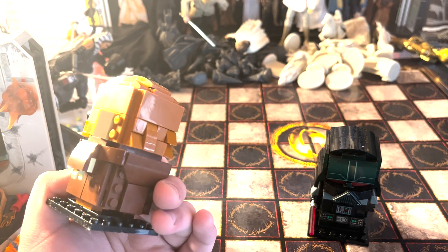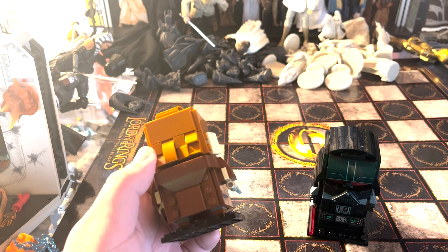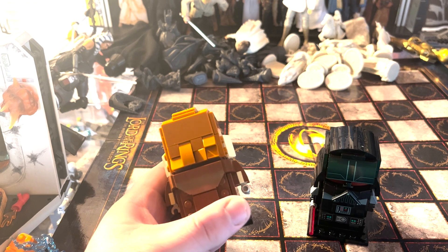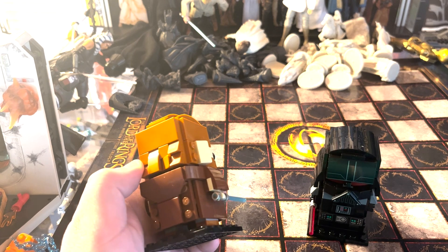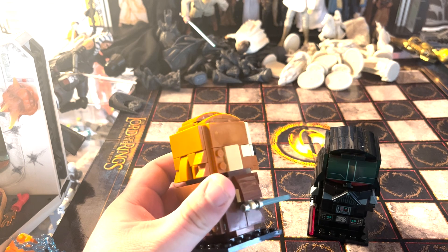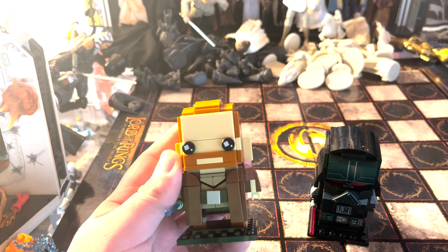Looking at the figures first: this is Obi-Wan. He has some pretty cool details — his hair is a little messy in the back to fit more in line with his look in Obi-Wan Kenobi, although if you wanted to you could get another one of these and straighten it out to have a more classic Obi-Wan.